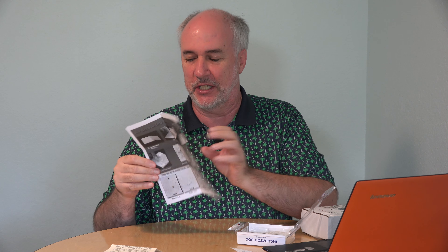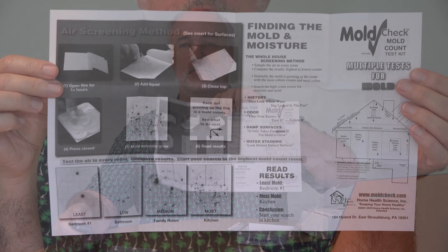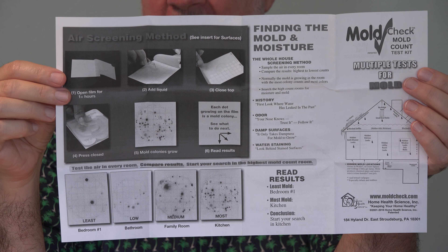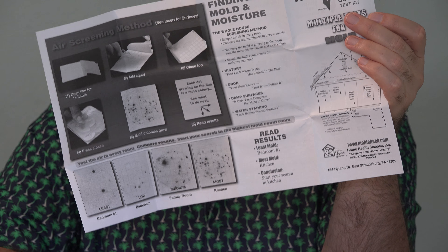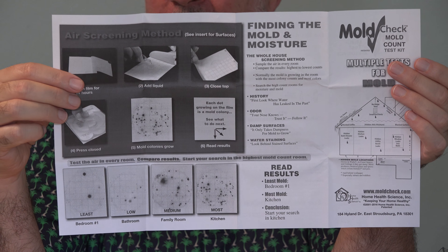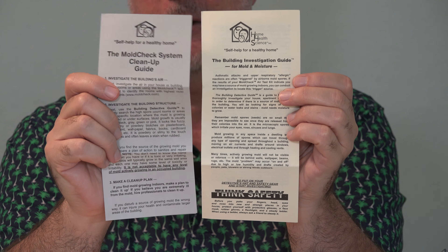They give you these sheets — 10 sheets and 10 little ampoules of mold food, basically — to put onto the sheets so that you'll get the mold to grow. It takes about three to five days before you'll have sufficient results on the sheets to do your counting and comparison. You expose this sheet to the air in the location you want to test for one hour, then you bring it back and put the liquid mold food on top of it, put the plastic cover over it, place all of them back in the shipping container — that's the incubator — and leave it out of direct sunlight for a few days so it can grow.